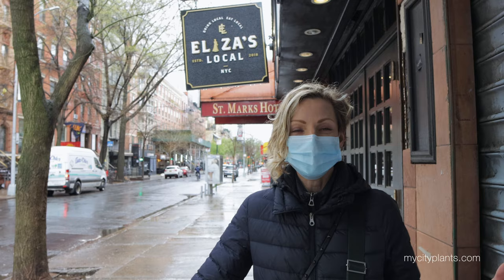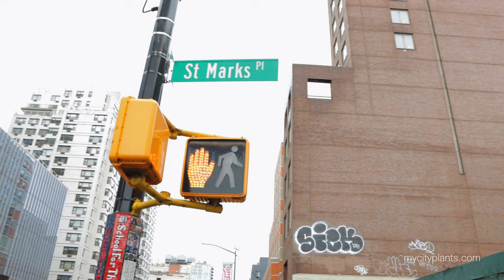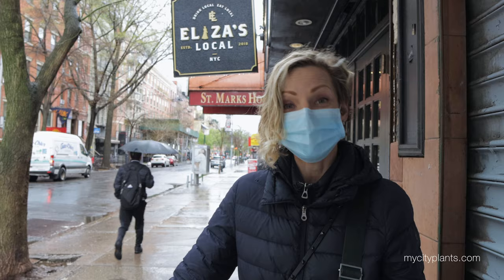I took a 15-minute walk from Soho — or should I say swim — because the rain is pouring like crazy. And now I'm in East Village, where my last stop is. I'm going to walk through St. Mark's Place, usually one of the busiest streets in New York City, and you can see how empty and sad and deserted it is right now.